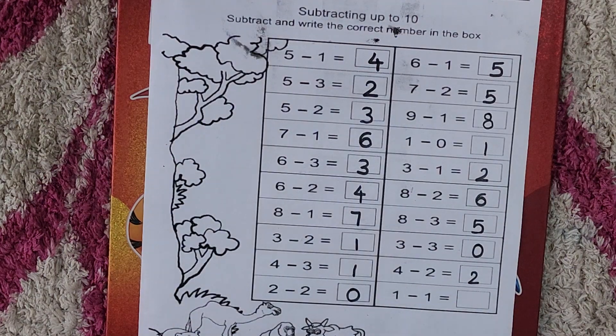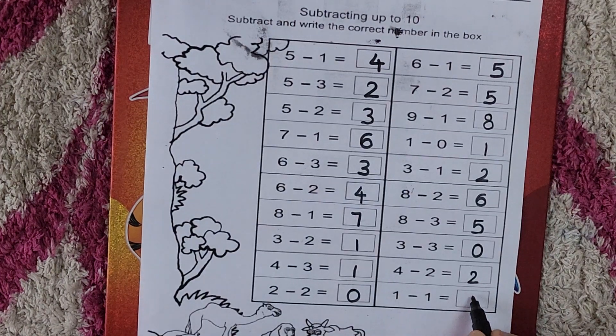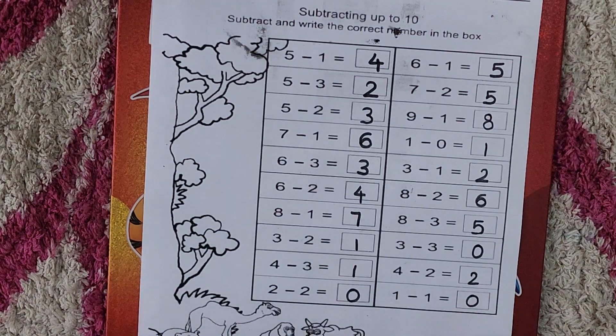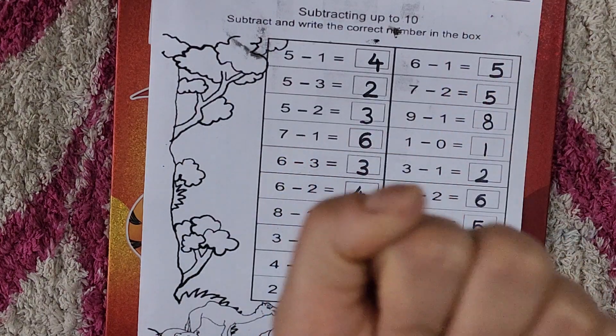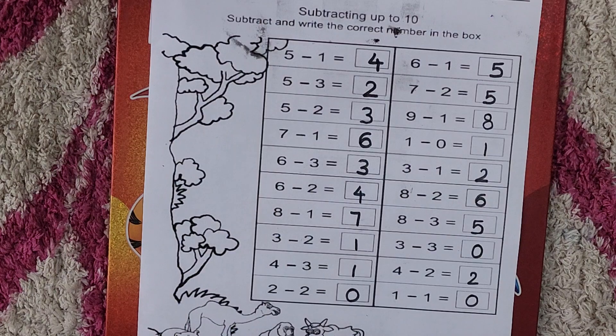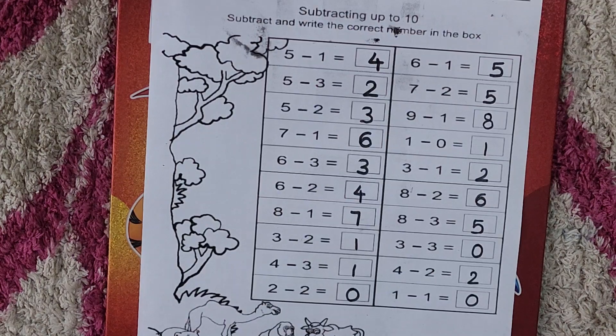Now one minus one — same numbers, answer would be zero. Take out your one finger, from one we minus one. How many are left? Zero. So one minus one is zero. Okay students, I hope you understand this concept very well. If you have any doubts, do comment in the comment box. If you like my video, please subscribe to my channel and click the like button. Till then, bye, take care and have a nice day!